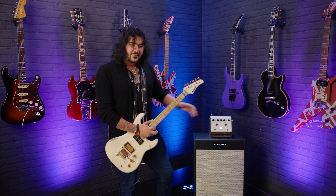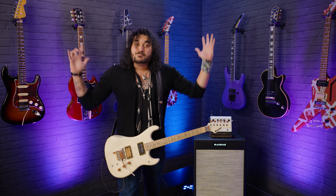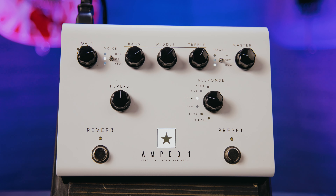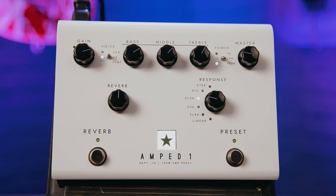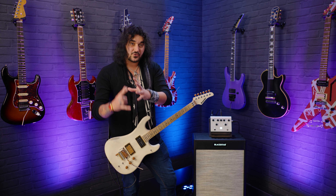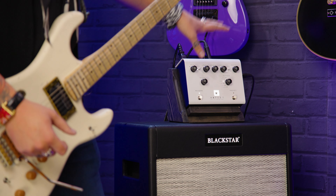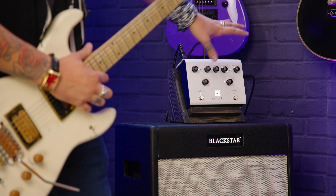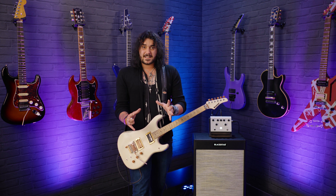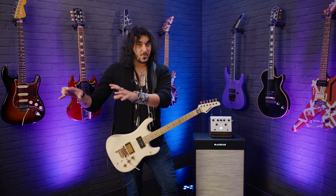Everything you're hearing is coming from this little box. I've used this so much that I now associate my tone — the guitar I hear in my head — with a Blackstar Amped One. It does a lot, and let's get into it, but first I am going to play some more D chords that sounds mint.